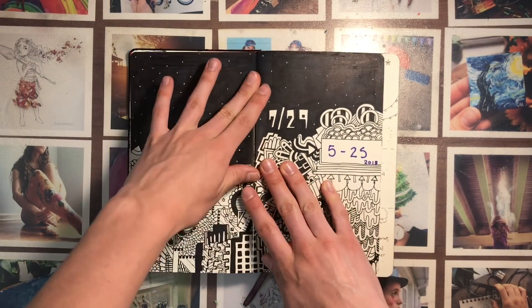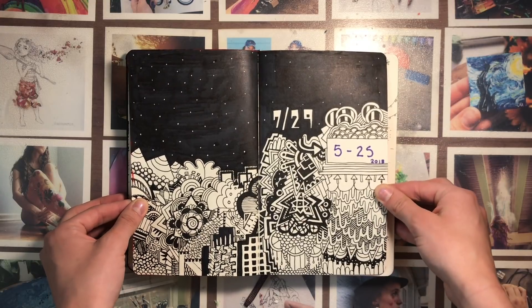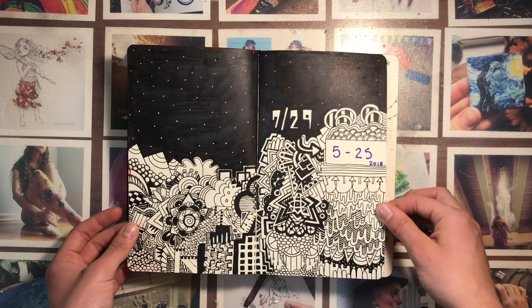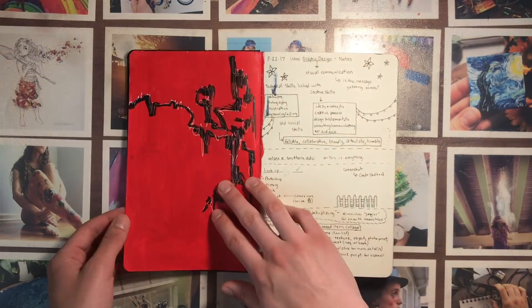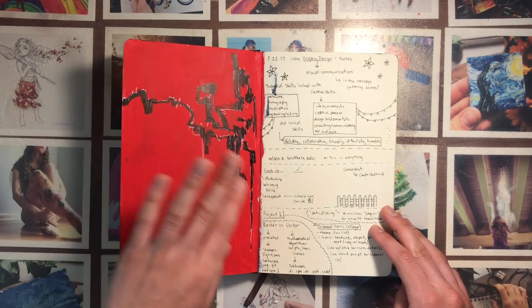I always like to do some sort of cool opening page for my sketchbook, so this one just has random designs on it and the date that I started up to the date that I finished. It took me almost a whole year to finish this.